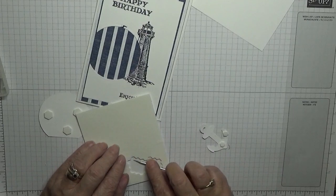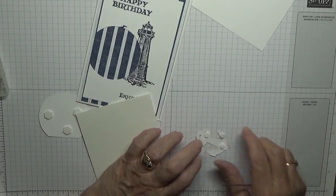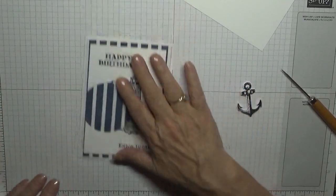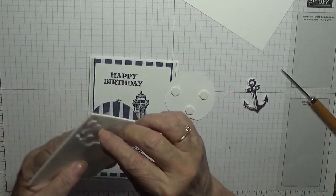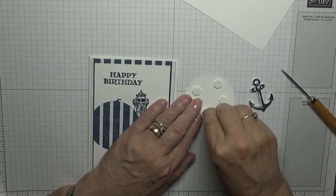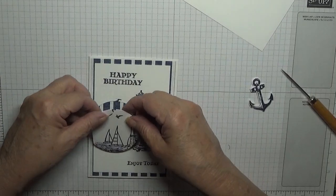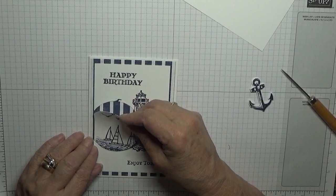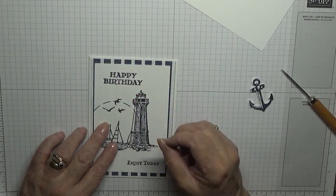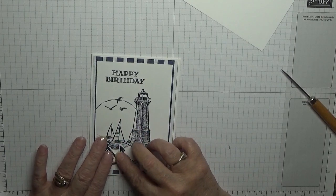Take the backings off, let's put another one on there, then take the backings off. We're going to place this so it's right where it was, like that. And then the anchor will sit like that.